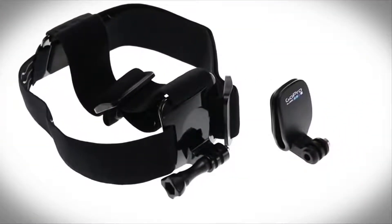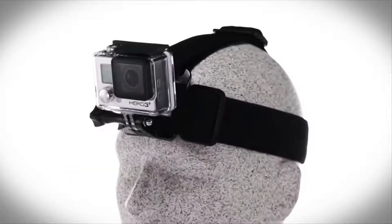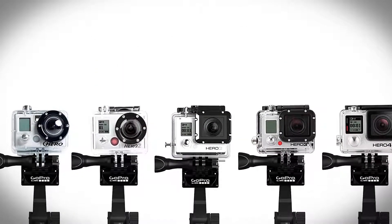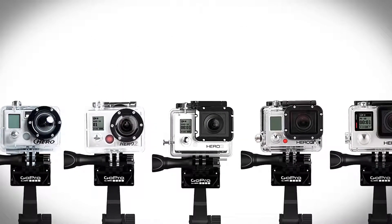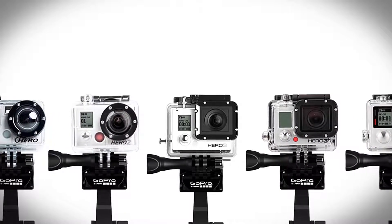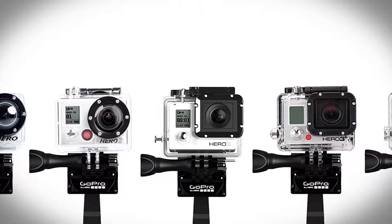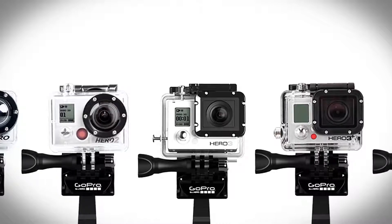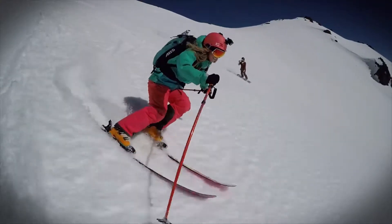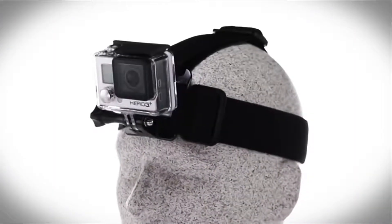This GoPro headstrap mount and quick clip set is perfect for holding your camera steady through a wide variety of activities and further enhances the utility of your GoPro devices. It is compatible with pretty much all GoPro products, including the Hero 6 Black, Hero 5 Black, Hero 5 Session, Hero Session, Hero 4 Black, Hero 4 Silver, Hero Plus LCD, Hero Plus, and Hero Cameras, making it a truly versatile aid for all your action photography needs.